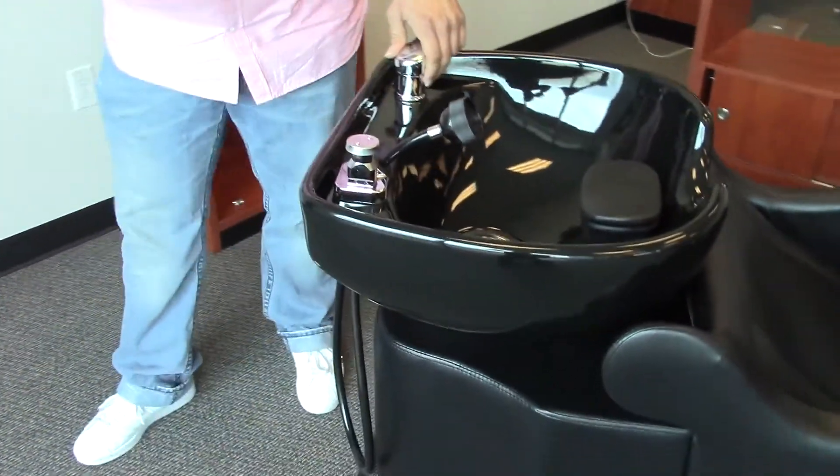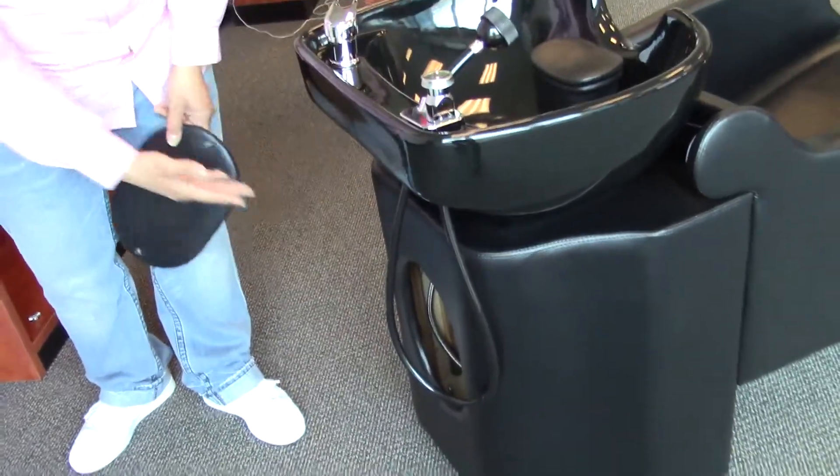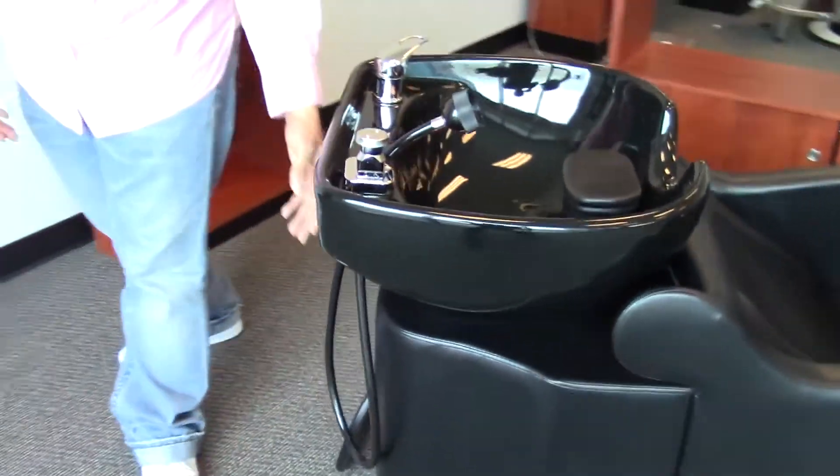Now with this plumbing, it is done through the ground or the back with a removable back door so you can easily access the plumbing. Your base also has a high grade vinyl around it.